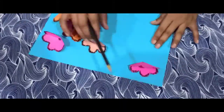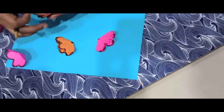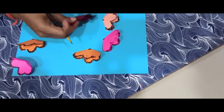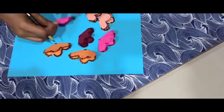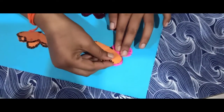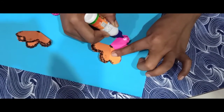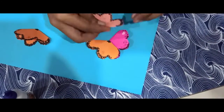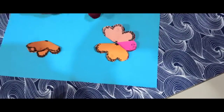I am going to attach a strip to each flower. This flower is very easy to stick together. I will stick the last two corners and the edges to assemble the flower onto the greeting card.